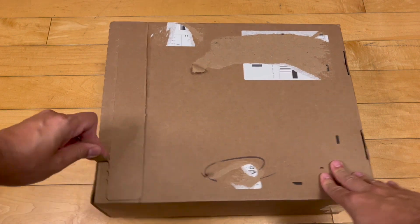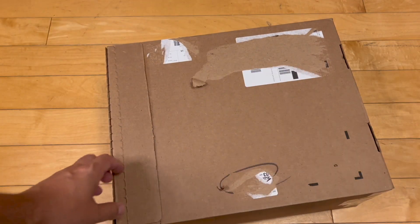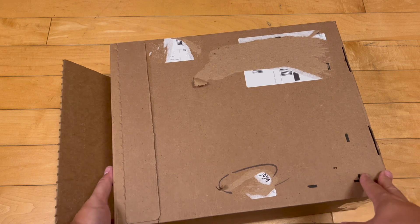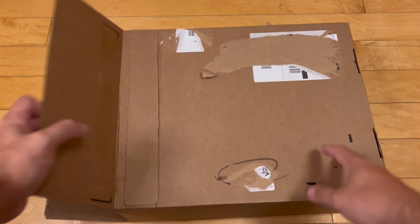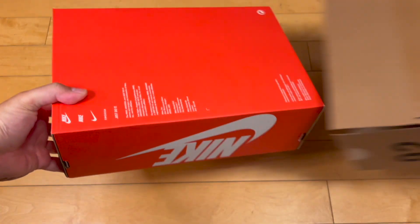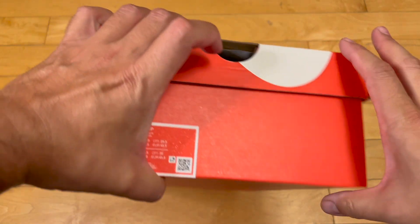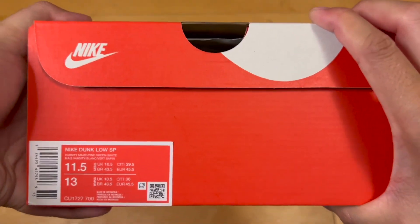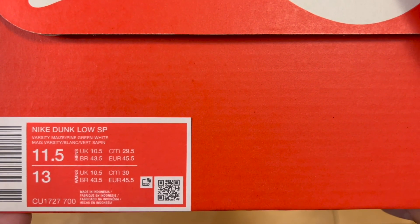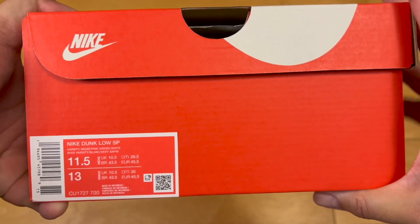What is up, all my internet friends? We got another pair of low heat, a retro pair that has now re-dropped a couple years later after they were once retro'd, and here we are back with another shot at them. Now that the hype has subsided over sneakers and dunks in general, we're actually able to get a pair of these Nike Dunk Low SPs in Varsity Maize, Pine Green and White, aka the Brazil Dunks.